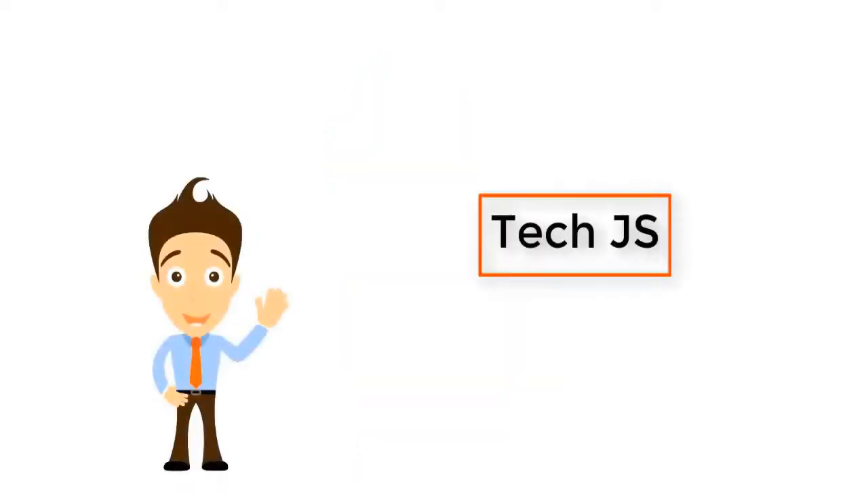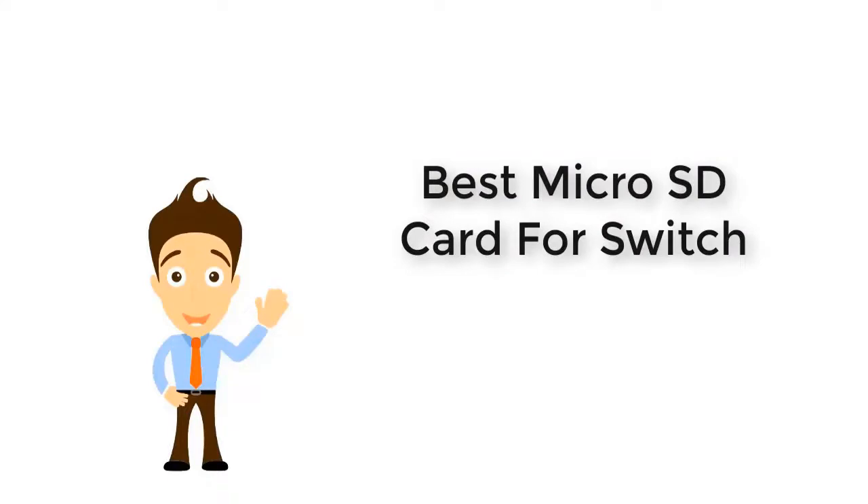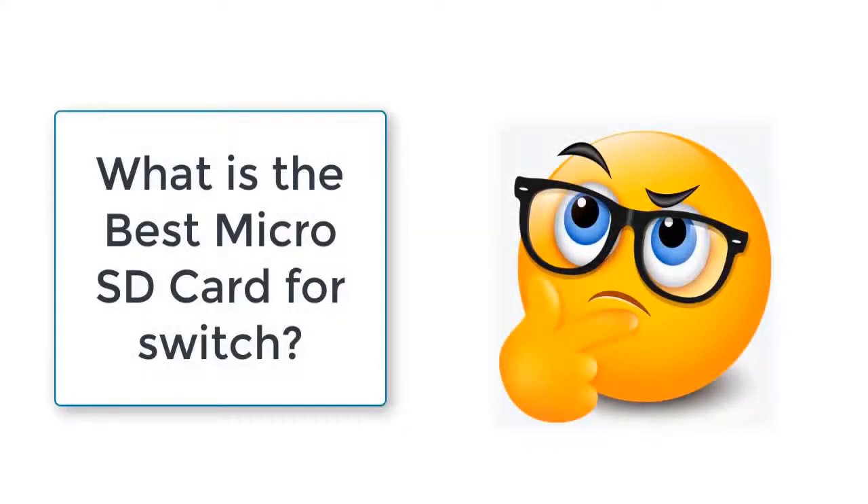Welcome to Tech.js. Today we come with a new topic. Today's topic is the best micro SD card for Switch. What is the best micro SD card for Switch? It is a most common question at the present time.